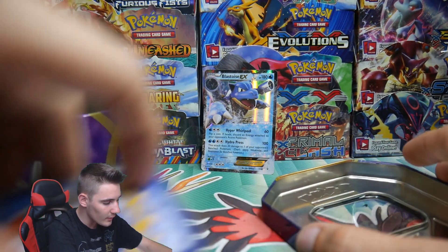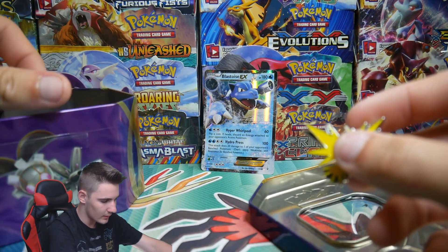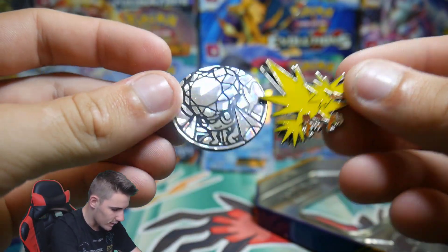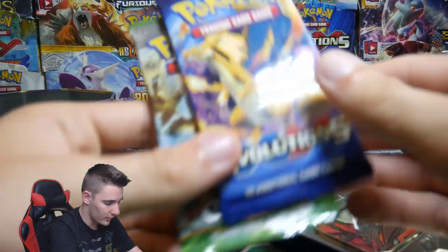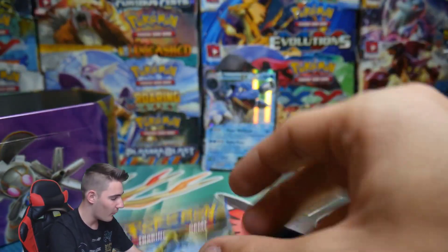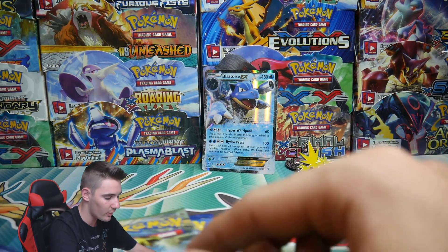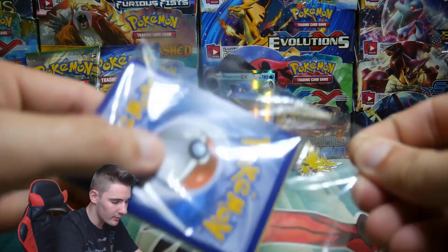We have a Zapdos pin and a Mega Diancie — that's awesome. It looks like we have Evolutions and another Fates Collide, so pretty much exactly the same pack. But that Blastoise EX from Generations is worth this whole tin — I think it's worth around $10 on its own. Correct me if I'm wrong in the comment section. Let's get straight into these packs as well.